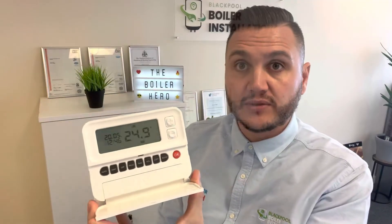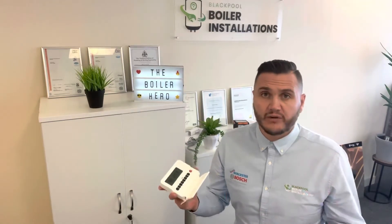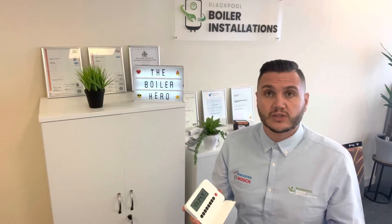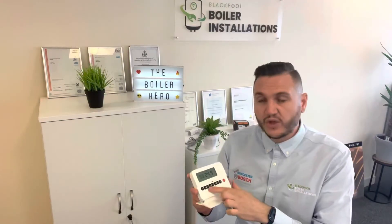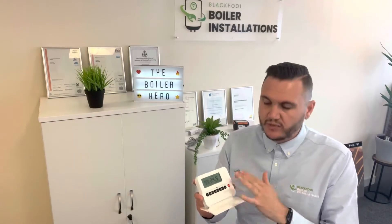Now we know how to set the time on the control, let's have a look at how best to use it. You can either have it come on and off at different times of the day, or you can have it just on manual control. On manual control you're in control of the temperature of your property by turning it up and down, or you can just have it off if you don't want the heating on. But most people will use manual control, so I'll show you through how we do that now.